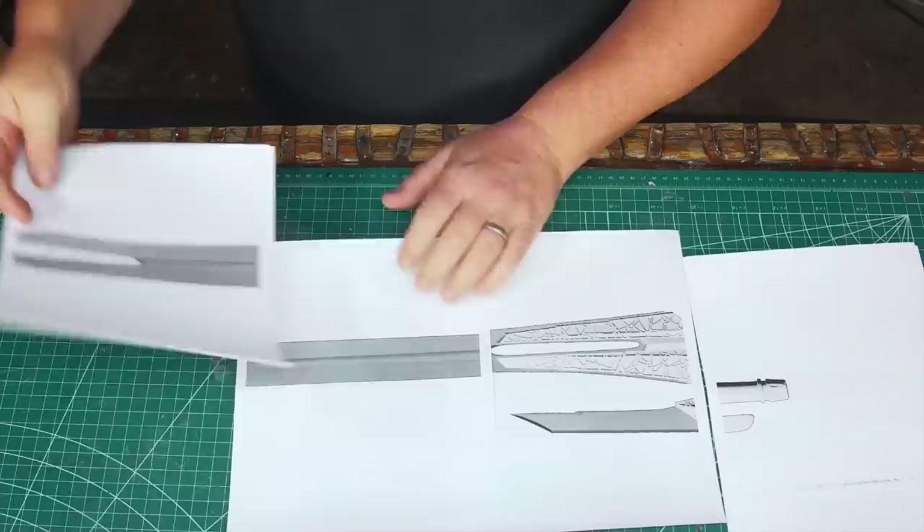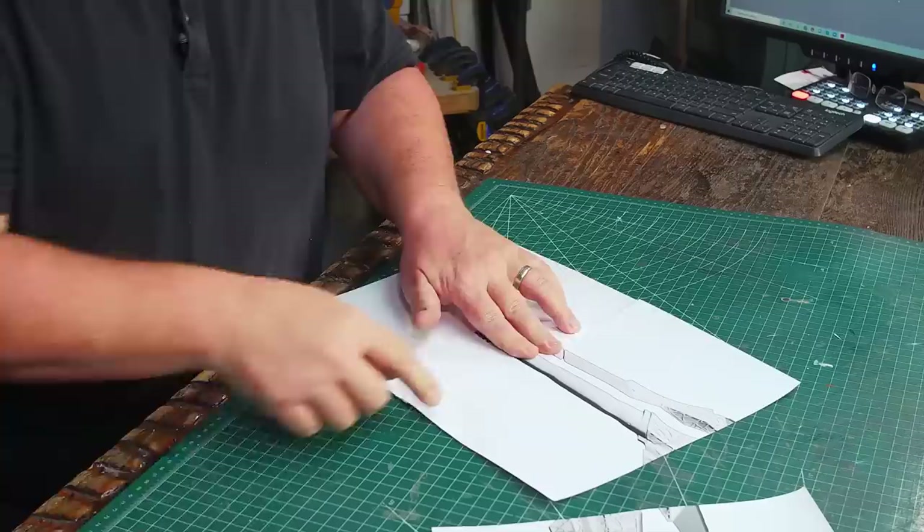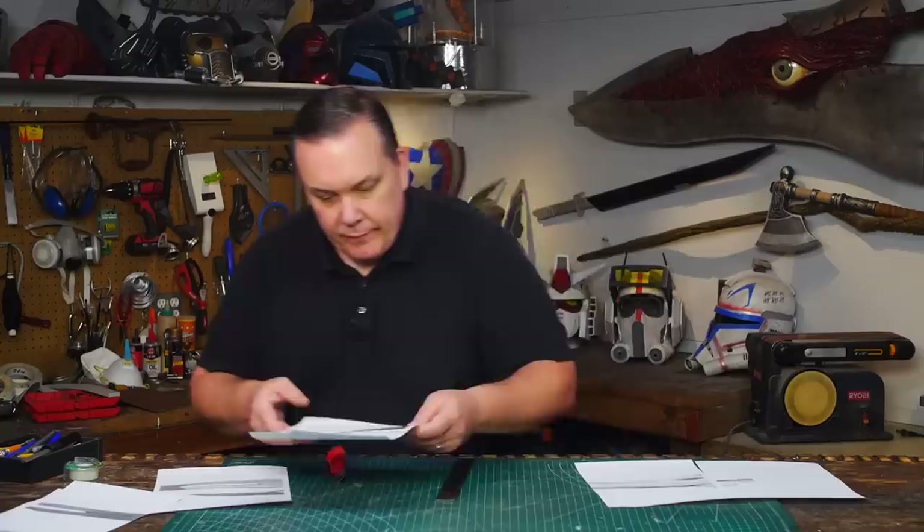Hello, I'm Odin and today I'm gonna make another requested Marvel prop. It's Gamora's Sword as seen in Guardians of the Galaxy. For my pattern I found a nice 3D model of Gamora's Sword online — I'll put a link for the model below. To get the size I looked up how tall Zoe Saldana is and then I could scale the print out to match.